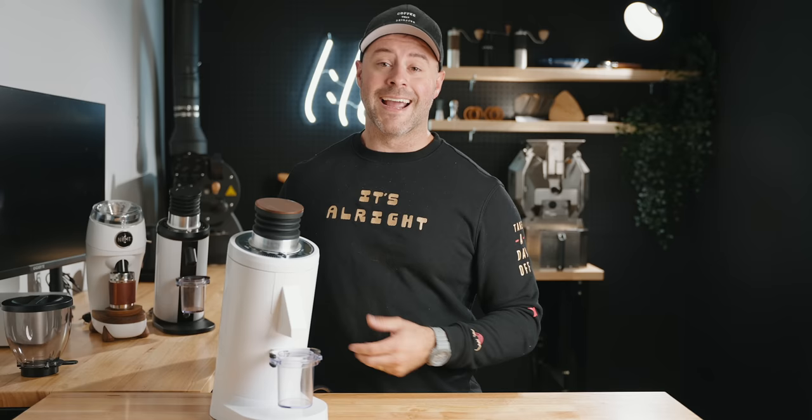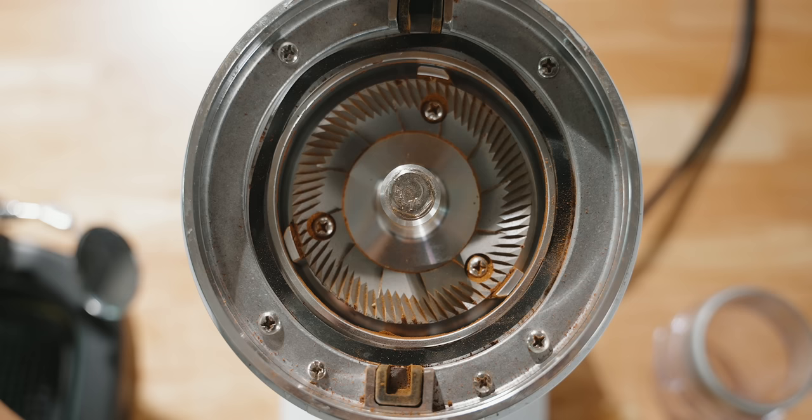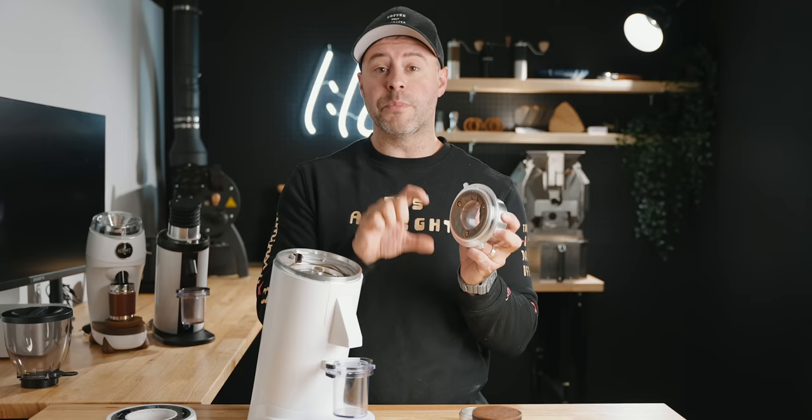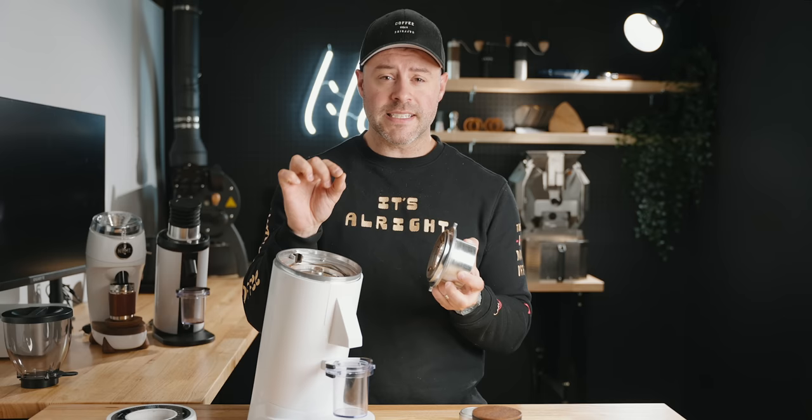It has portafilter forks in the front and, like the DF64 P, a metal ring to extend the dosing cup for less mess. Inside the grinder, a lot has changed: gone are the three springs that held the grind chamber — they're replaced with a wave spring washer. Now, the 83 millimeter Etzinger-style burrs: these aren't coated, they're steel. You can also put SSP burrs or Mahlkönig burrs in here, as there are different varieties of 83 millimeter burrs available.